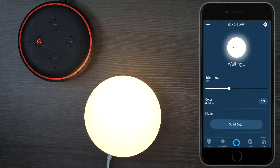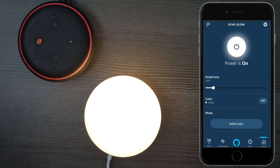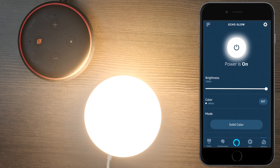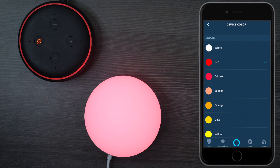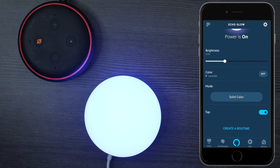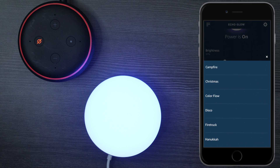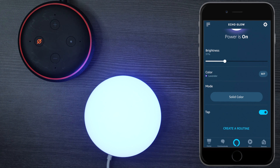From the main screen you can turn it off and on. You can change the brightness from 1% all the way up to 100%. Under Colors you can change it to different colors like I showed you when I was touching it. Next you have the different modes — you can do campfire, Christmas, as well as the other ones. Under Tap, you can choose if tapping changes colors or leave that disabled. You can also create routines like having it turn on when you get home or create a sunset when you wake up.